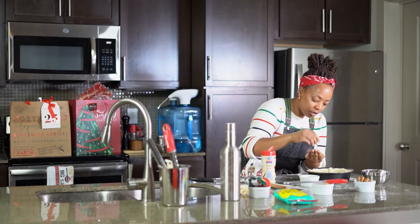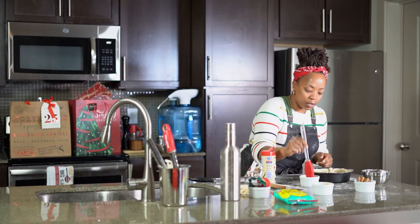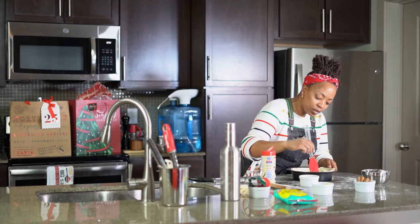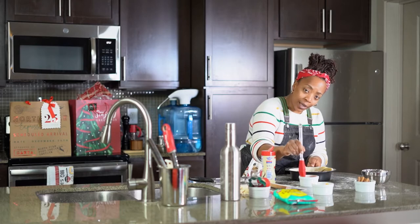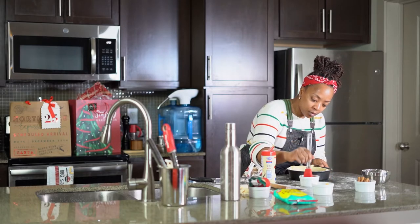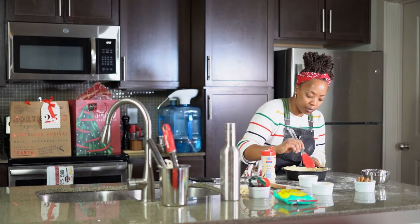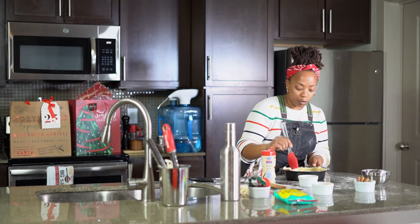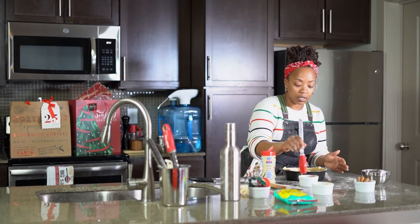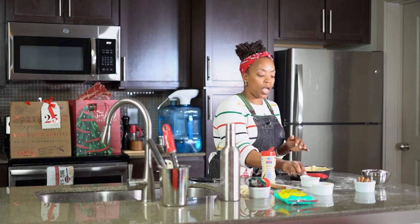I'm going to sprinkle right on top, especially on the dough, just give it a nice little sheen. Get a little brush on the insides too — all the dough needs love, y'all. And of course it's going to go into the oven uncovered for about 35 to 45 minutes. This is a little bit darker pan, so it's going to take less time than a traditional pan because of the heat retention. Long story short, it's about half an hour to 45 minutes to cook a peach cobbler.